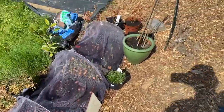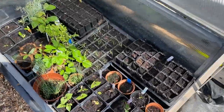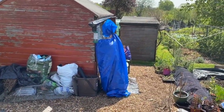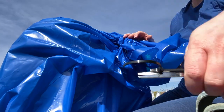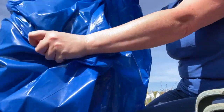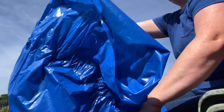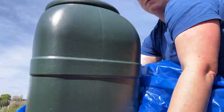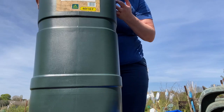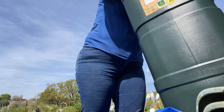That is everything watered, including the cold frame, which is looking very full and very luscious. So now I can show you lots in here.